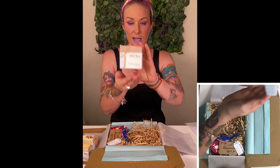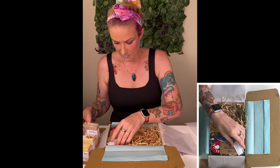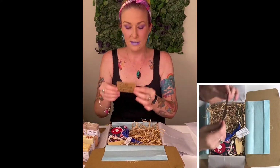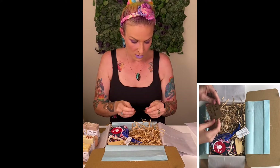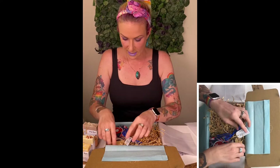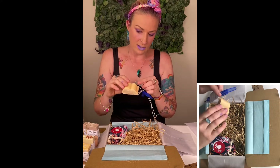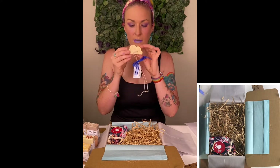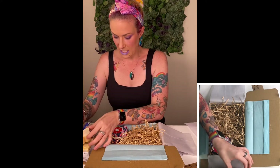Then this one, we've got a lavender and lime — smells delightful. And oh, there's the note card that I missed before. It says 'a little something for you.' Isn't that a cute little note to include? And then we've got this one — it's a little cloud, so adorable. This one's the orange blossom cloud — smells divine. I love the shape of it as well.